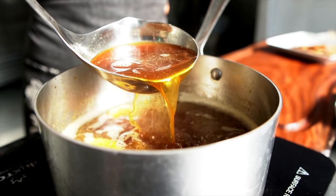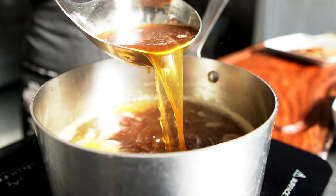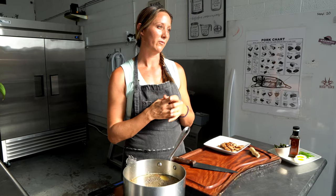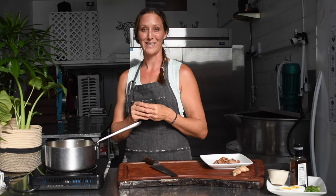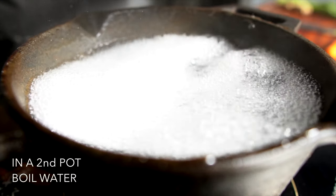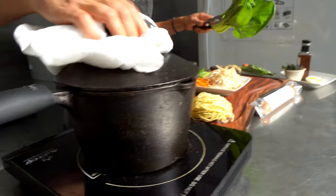This broth is already infused with ginger, but that gives it a nice fresh ginger flavor if you want a little bit more — and it's medicinal. We've got garlic, kombu, shiitake mushroom, garlic, ginger, celery, a little bit of vinegar to pull out the minerals from the bones, and a few other whole-food ingredients that we use to make our ramen bone broth, so it's super tasty.